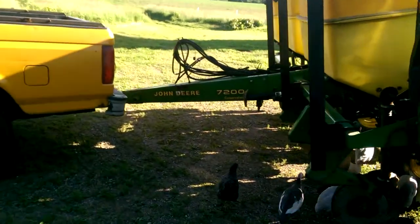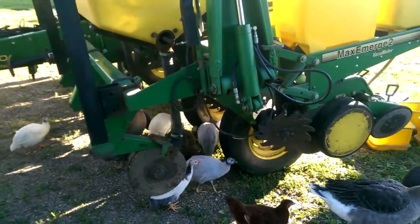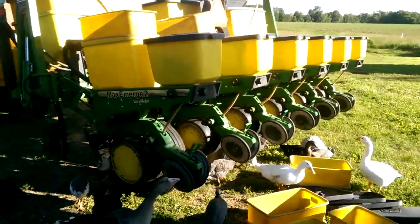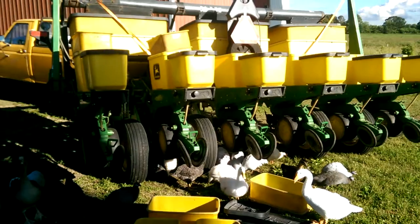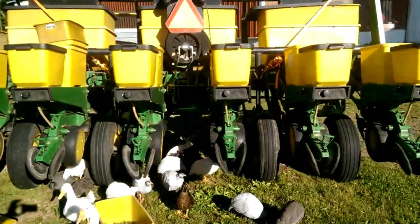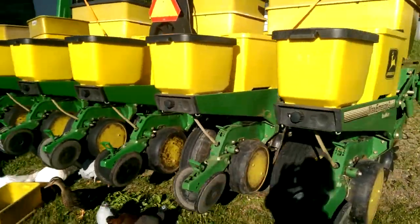You can see that over there. It's set up to do a little bit of no-till. If I modify it slightly to use the planter, it's something that we needed here. I'm happy with it. You can see all the birds are checking it out too. It's in really good shape. I think I got a fair price — $8,000.